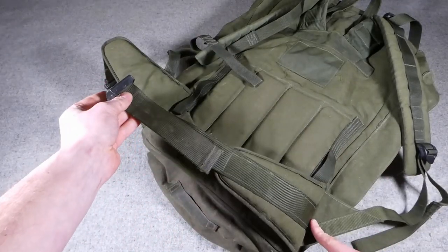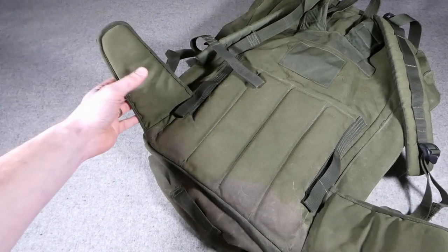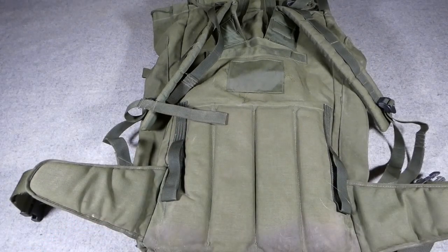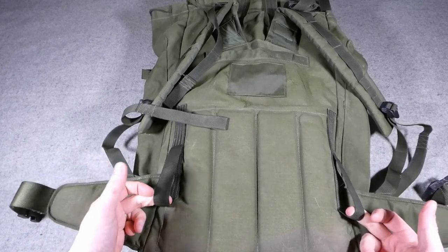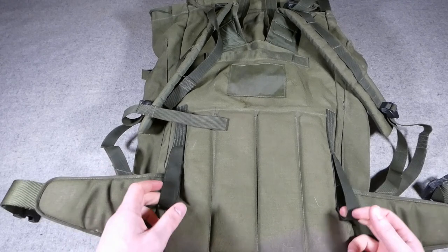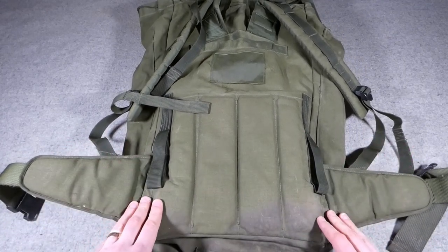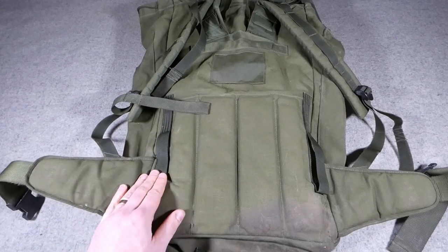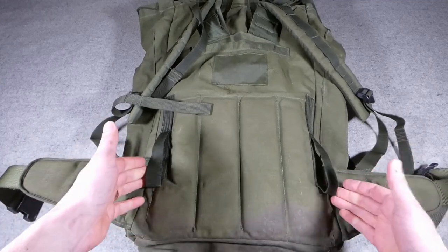The waist belt has a padded section which goes around the hips, attaching at the same point on both sides, with separate padded sections across the back. These two loops near the base of the rucksack on the back — which I didn't know the use of until I did some reading — are intended for carrying the rucksack using a harness when abseiling. The rucksack is designed to be somewhat universal and used by specialist troops as well as regular infantry, so this element of the design served that purpose.